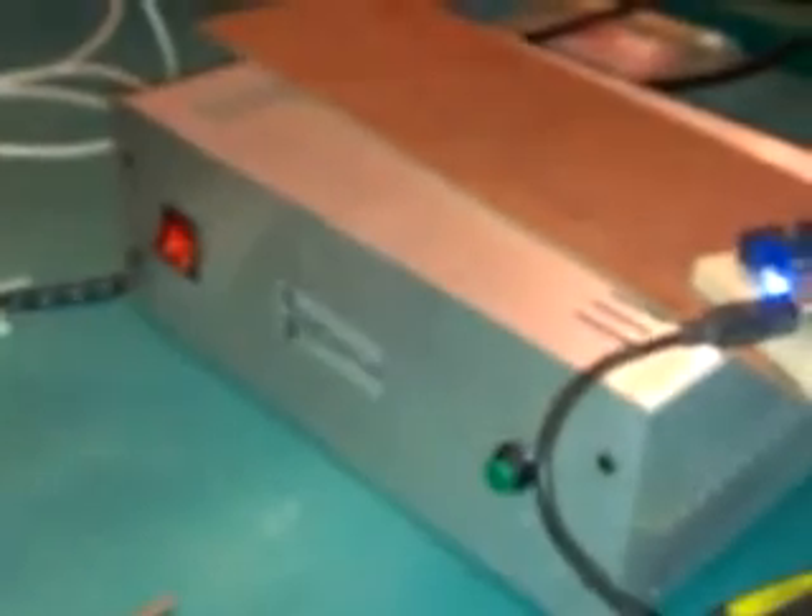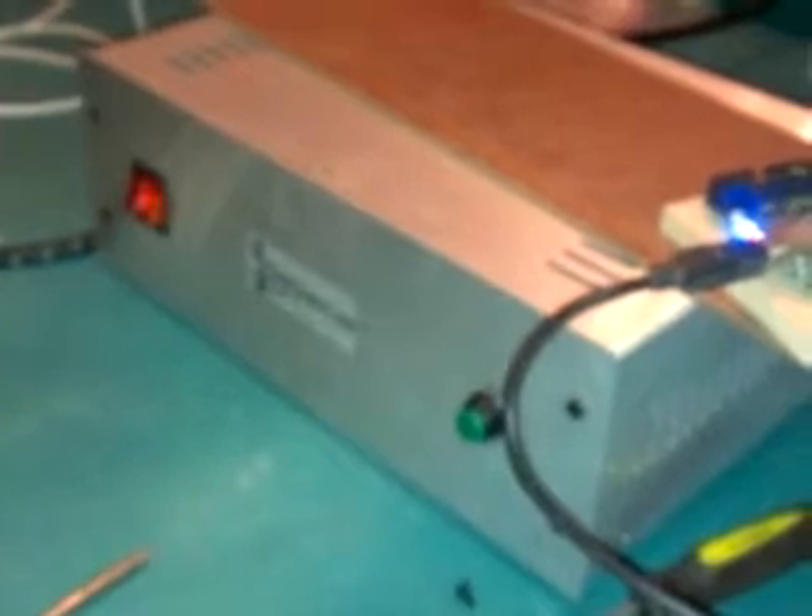I need an enclosure for my smooth stepper. It's just a USB smooth stepper and I have a Gecko G540 box here from Deep Groove One.